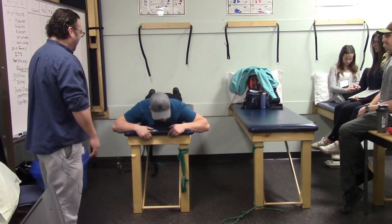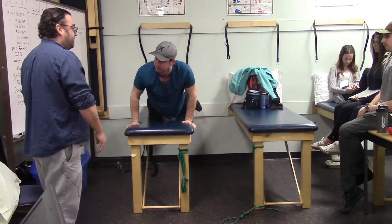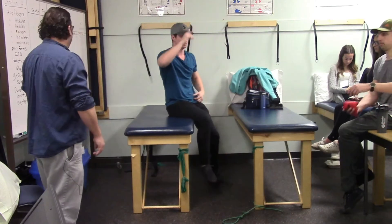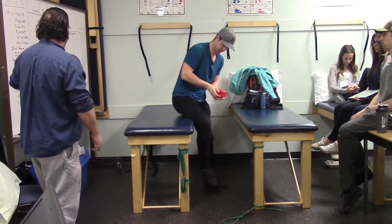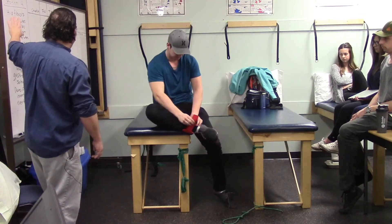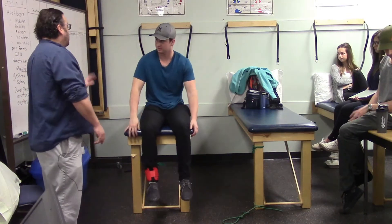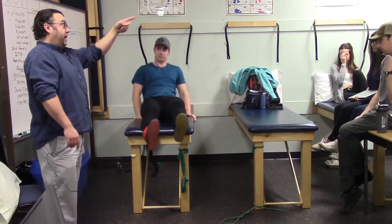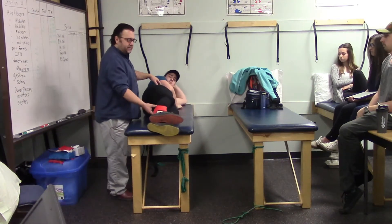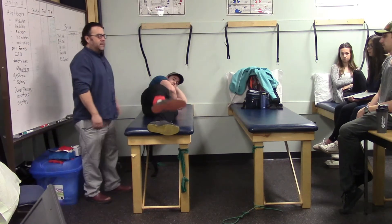Moving to free-weight exercises with an ankle weight, Marshall starts with hip abductors lying on his side. Keeping the top leg straight, he lifts it to about 45 degrees and lowers it — working gluteus medius, gluteus minimus, and tensor fasciae latae.